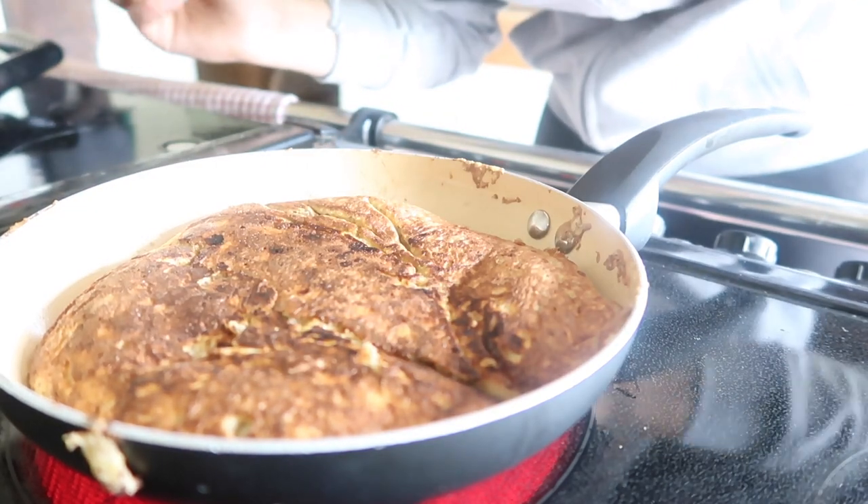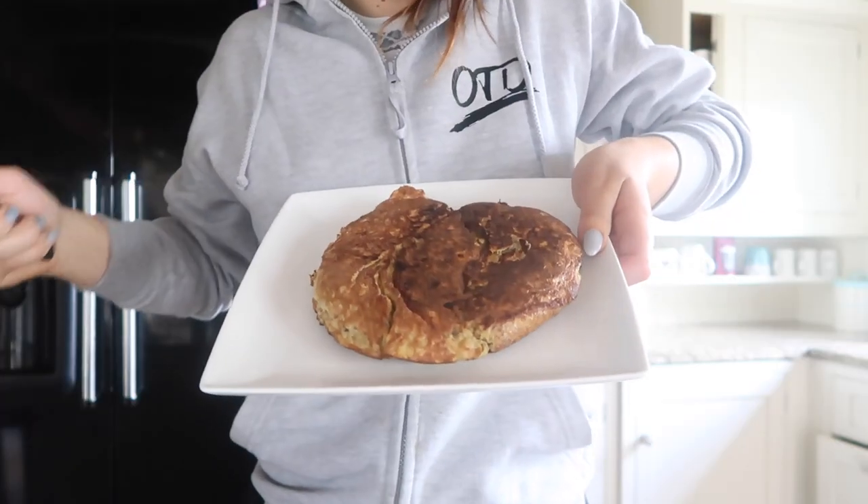It fixes itself back together again so it's all good. Time-wise on cooking, just go with your feel — squish it down, and if it feels uncooked don't eat it. You want it to feel springy, and that's it.